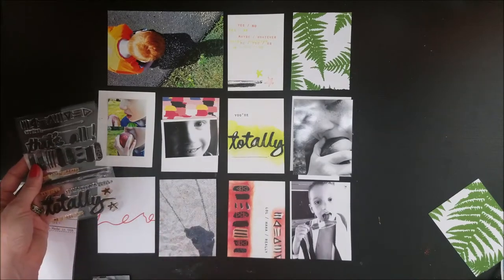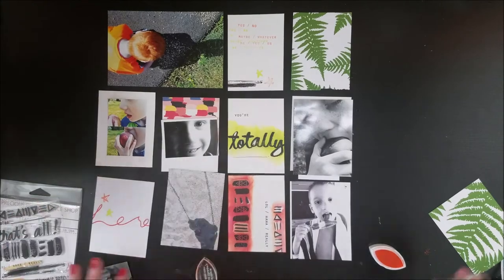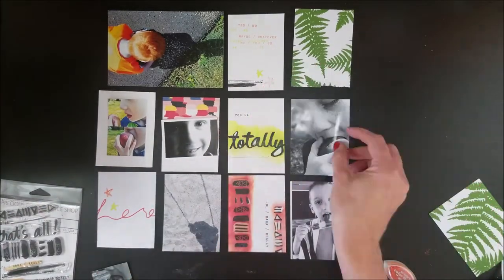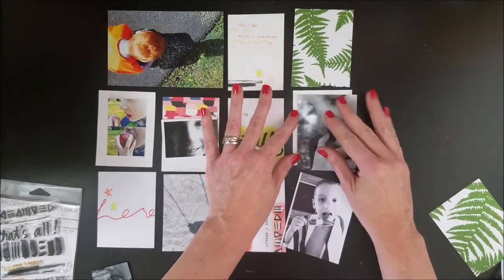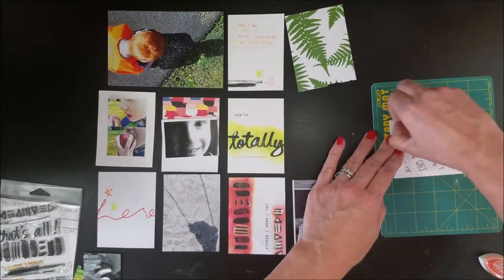I just wanted to add some stars to repeat the stars I used in the last one. And I could have used another brush stroke, but I thought it looks good the way it is. I just trimmed it to three by four and called it good.